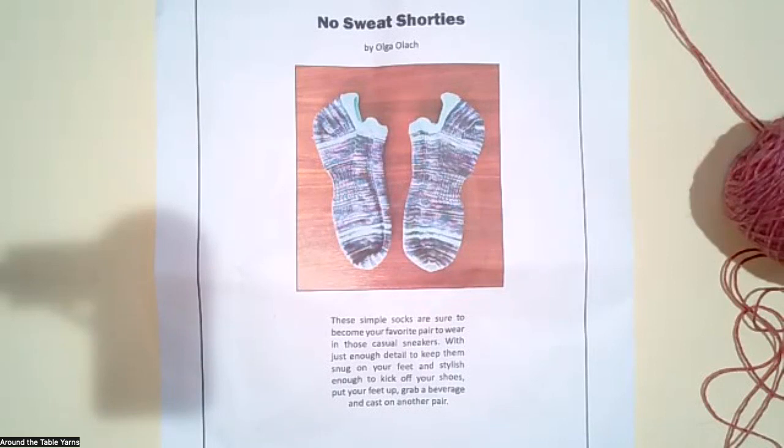I thought this was a great one to do for the last two months before the holidays because it's just possible to finish these in time to give them away to somebody. The name of the pattern on Ravelry is No Sweat Shorties and I think it's like four or five dollars. It is a for-purchase pattern, so we're not going to reveal all of the details on the video tonight, but we are going to talk our way through it.